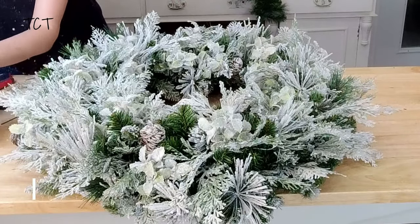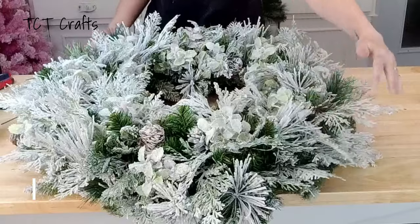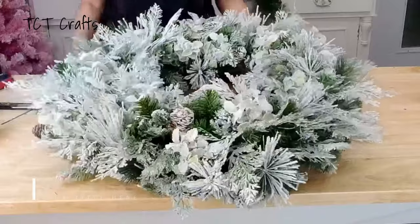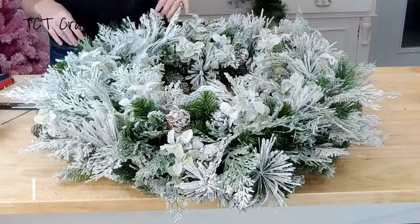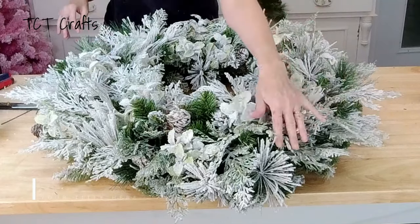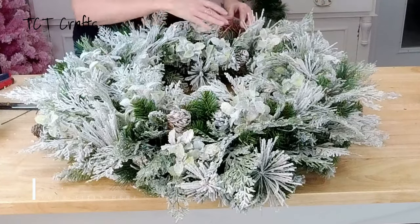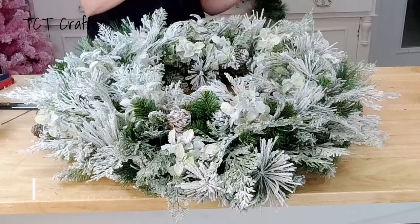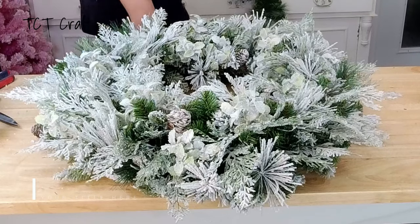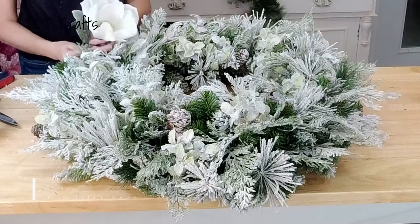I have gone all the way around and still have about six pretty pieces of snowy mint bush left that we can use for filler. It is already looking beautiful — you could stop here if you didn't want to add florals. You could do a pine wreath with snowy mint bushes and just add a few ornament clusters or clusters of pine cones and leave it like that. But we're going to add our snowy magnolias for this design.